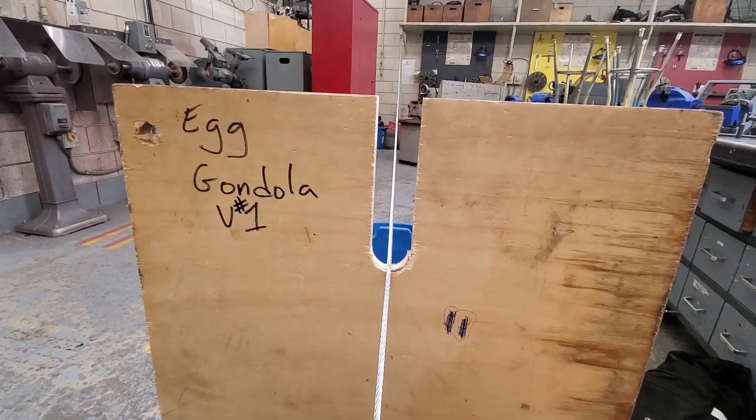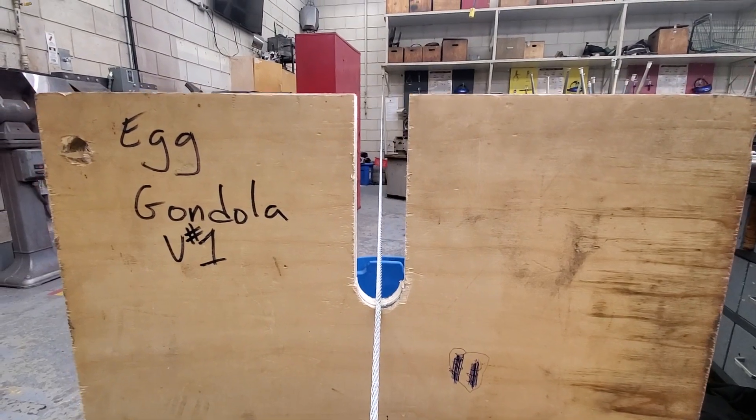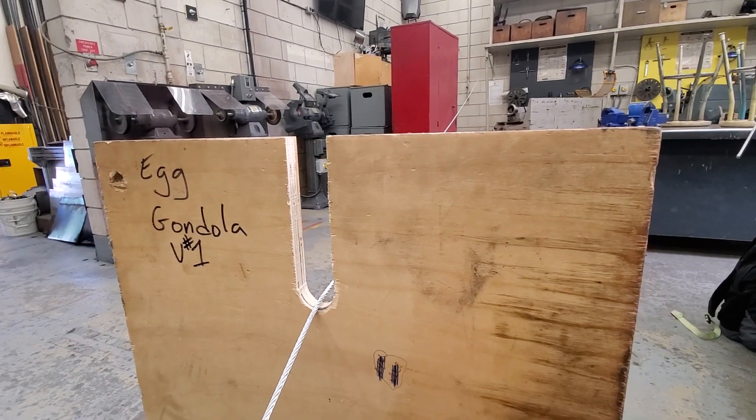So that's our basic setup for the egg gondola. Check my website for my rubric and ideas and words and stuff — you'll see the original credit for this idea on there as well.